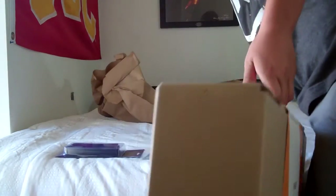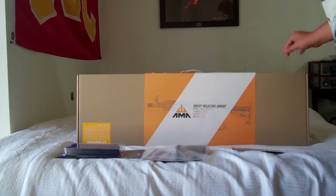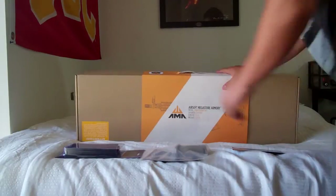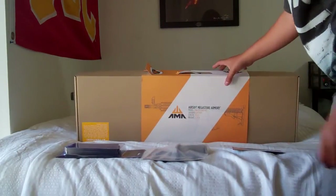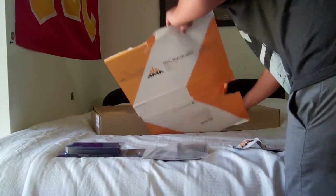The main thing I got — flip this off to the side — this is the AMA M4 CQB-R in tan. I got this for $199 off of Airsoft Mega Store. I'm pretty excited about it, so I'll go ahead and open the box.